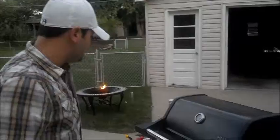Hey y'all, it's Tyler. We're over here at Justin's grilling out — he's inside getting some other stuff ready. Let's take you to the grill and show you what we got going — put a little chicken on.